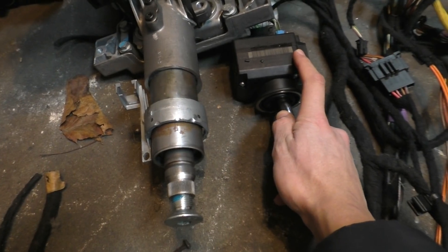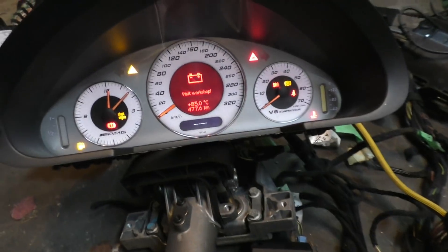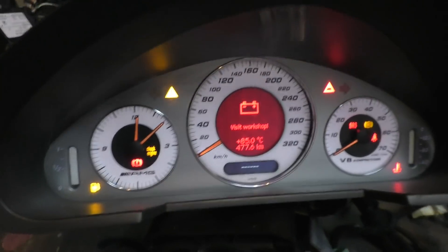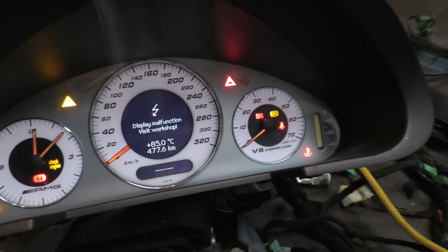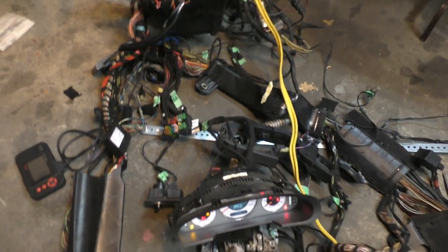I accidentally turned the key too far and started cranking the engine, but it was actually good to see it cranking. There were a few messages on the instrument cluster — 'visit workshop' possibly because the battery controller cables were cut by someone during a parts-out listing, and 'display malfunction' likely from other missing modules. Only two messages though — I was expecting more. Some modules it just doesn't seem to care about right now.